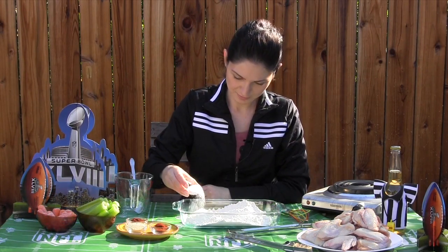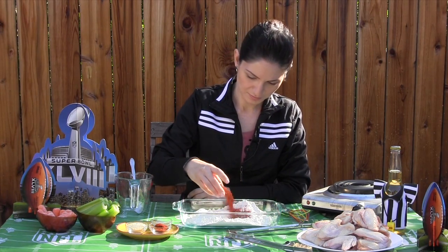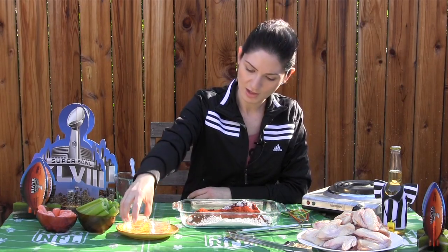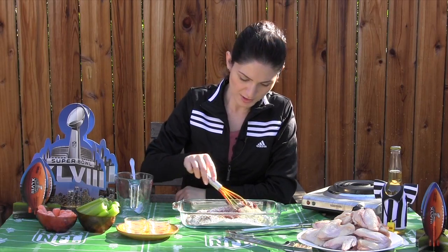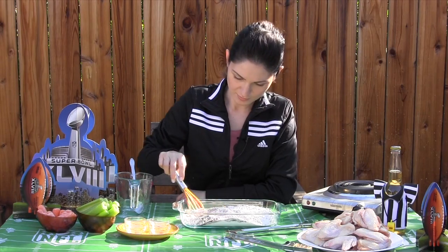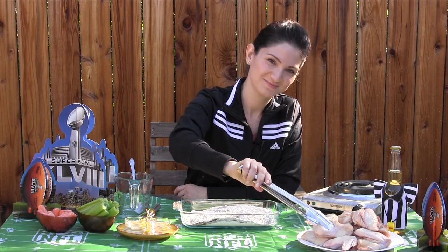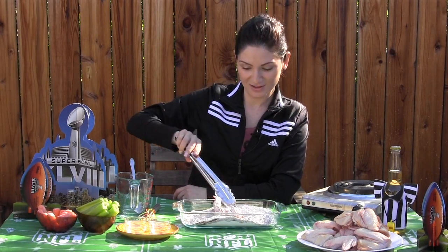Add your salt, paprika, your chili powder, and adobo. Whisk it up a bit. And we're ready for the chicken wings. Now you can dredge your chicken in the seasoned flour.